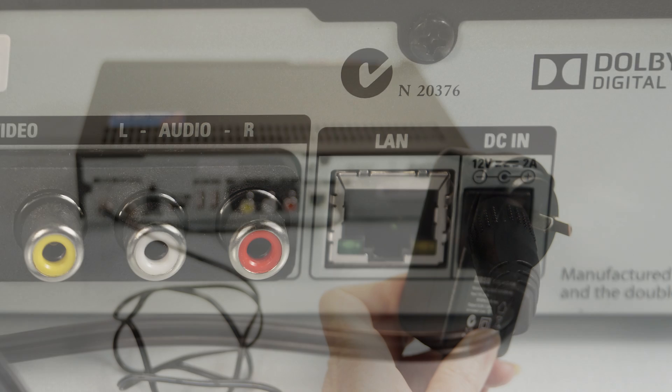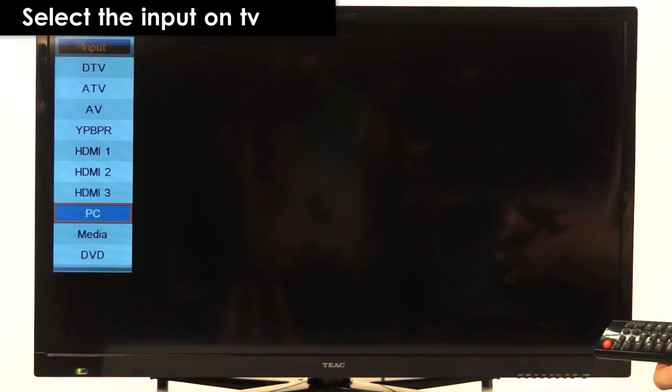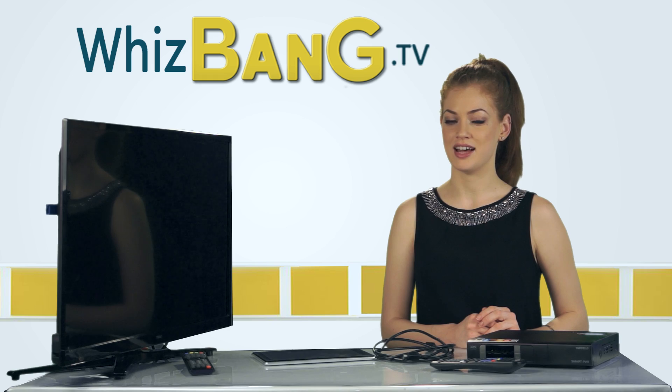Now we're ready to plug it in and turn on the TV. Make sure the TV is set for the correct channel — if you used a HDMI cable it should be set on the HDMI input, or composite if you used the RCA cables.